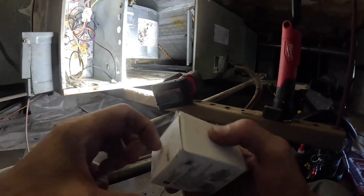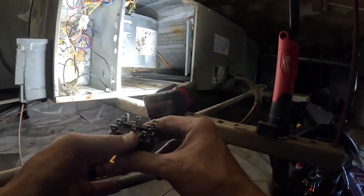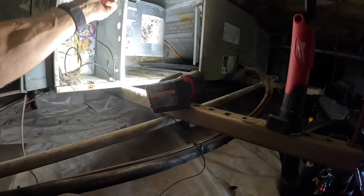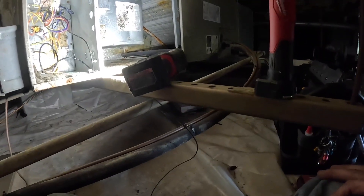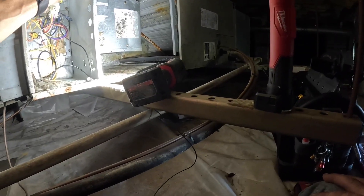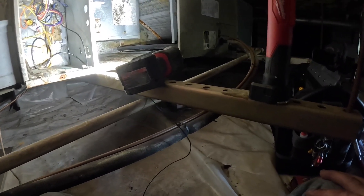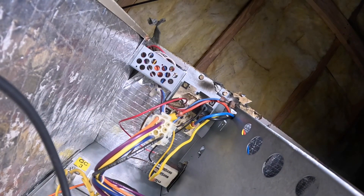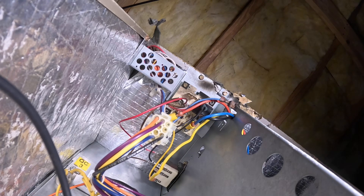I'm going to use a 9340 relay. Everything I need for the relay is right here. Let me see — I may have to rob common from somewhere. There's a gray wire. Let me put this where y'all can see. I'm going to go ahead and mount my own relay. I'm using a 9340 relay and they're basically bulletproof.